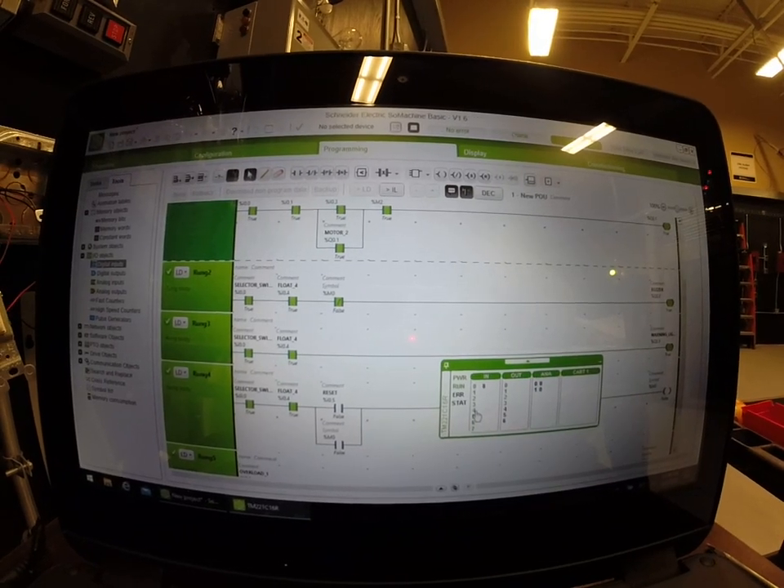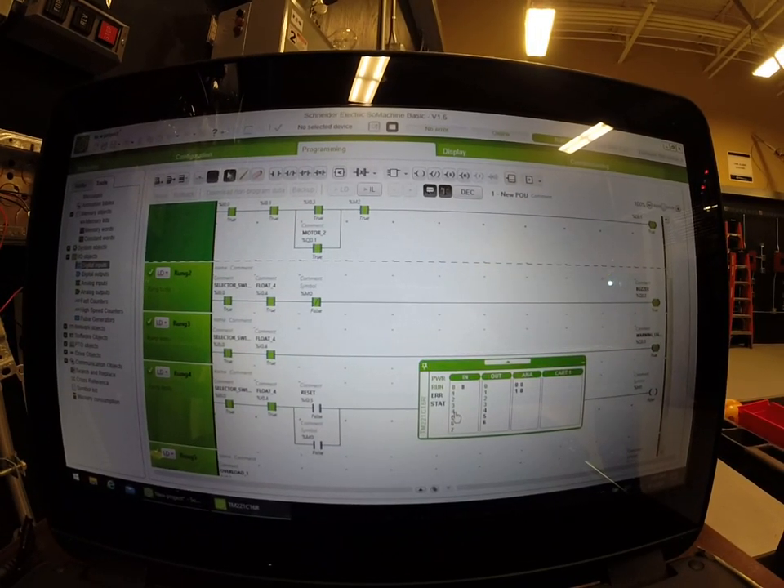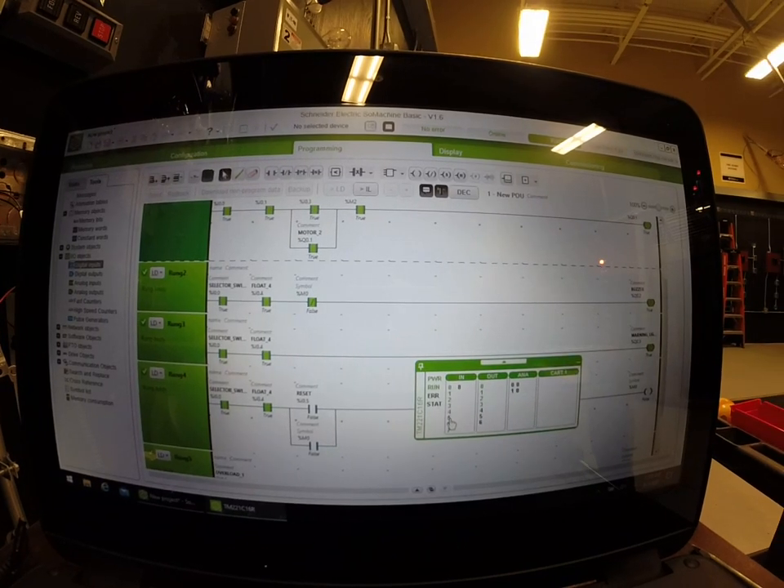The warning light is saying we need help — both pump motors are running but we've got too much water coming in. The only way to stop the buzzer is to hit the reset button, which is going to silence the buzzer but it's not going to get rid of the warning light. We're going to use input five, which we've got programmed as our reset button, and that's going to kill the buzzer. Look over to the right — the buzzer went away, so we've silenced it, but our warning light is still there.